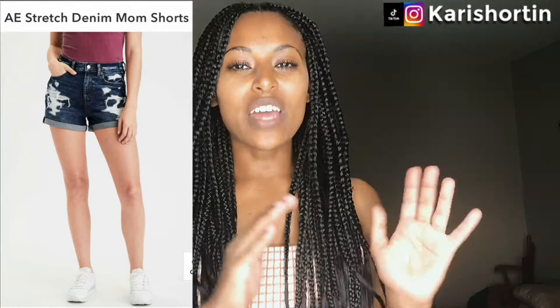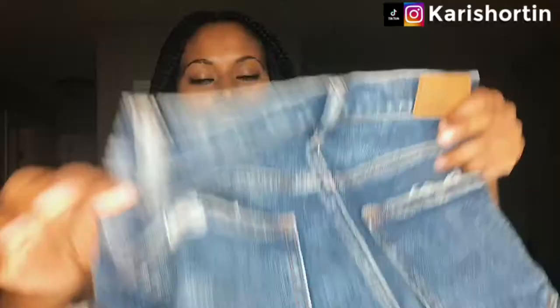But a couple days ago, I finally decided to give denim shorts another try. So I went to American Eagle and I tried the mom jean shorts. I've never really liked the regular mom jeans, but I am in love with their mom jean shorts. And I am going to show you what they look like.